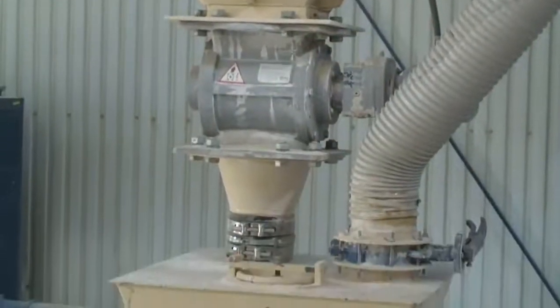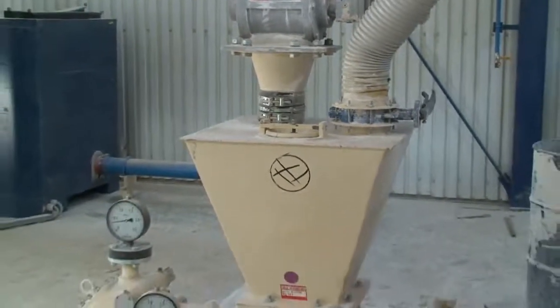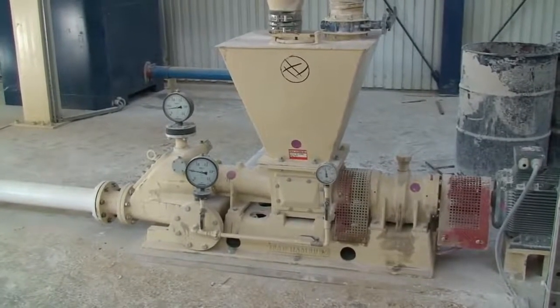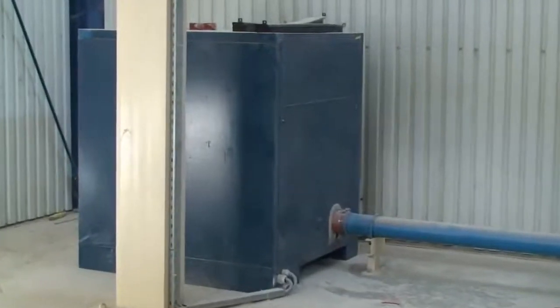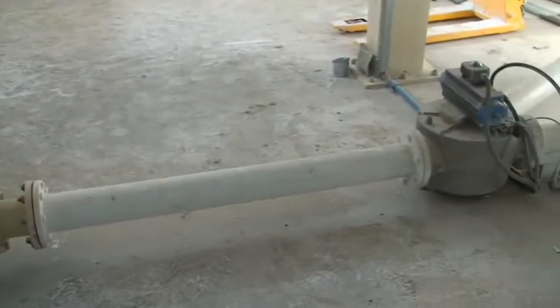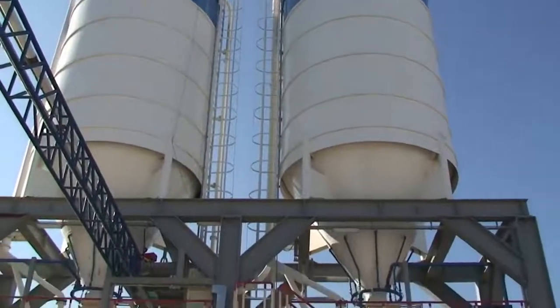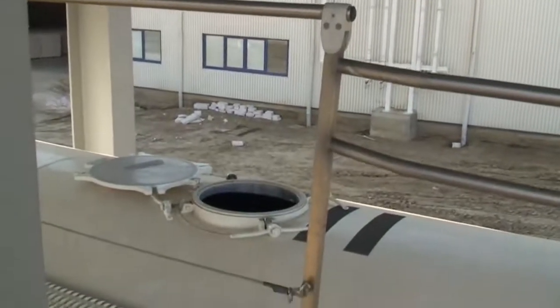Discharge by rotary valve into pneumatic fine lime transport. Blower system and pumping system. Switch into various silos for pulverized fine lime. Silo discharge into bulk truck for lime powder.